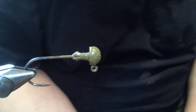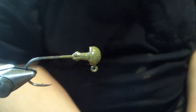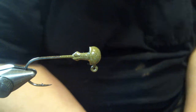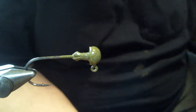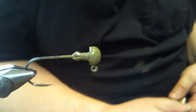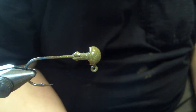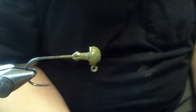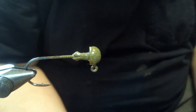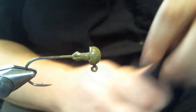Hey everyone, another video here, back after a little hiatus. Had a problem with my old computer and the camera wouldn't work with Windows 10, so it took me a while to get one that would work. What we have today is a small mouth marabou jig. In the vise we have a 3/32 ounce worm nose head with a 1/0 Owner 5313 jig hook.